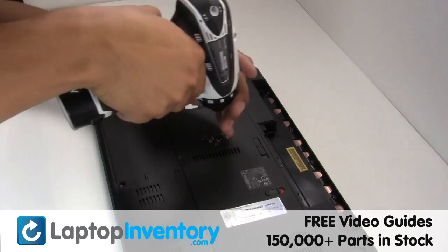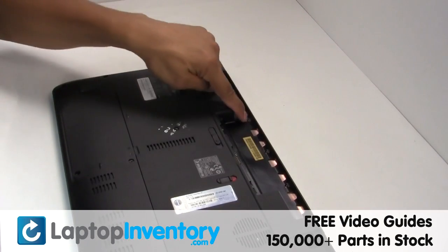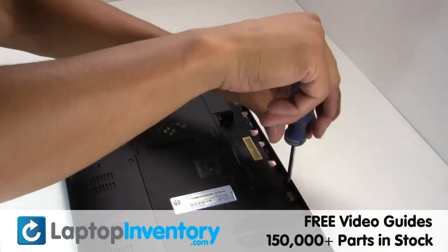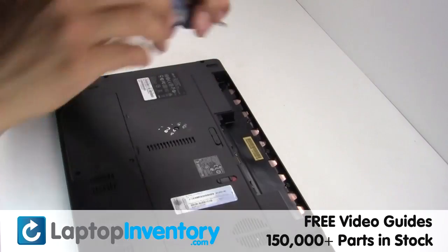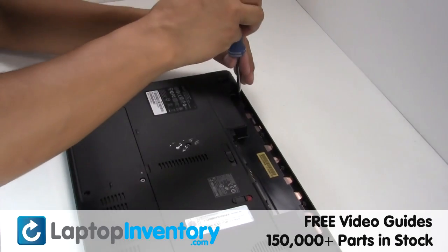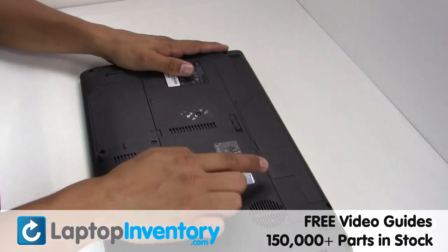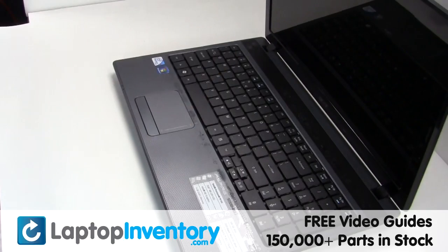Place the keyboard back in place. That's all. You just installed your new touchpad.